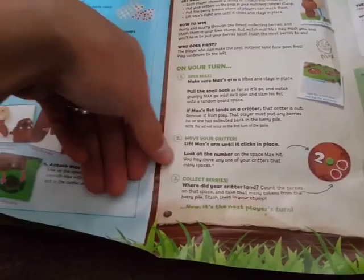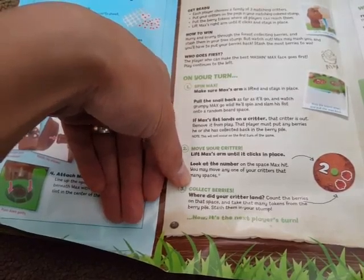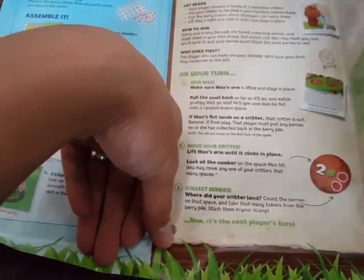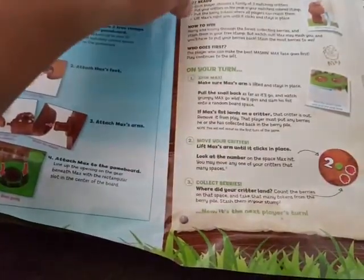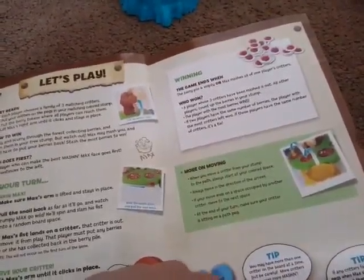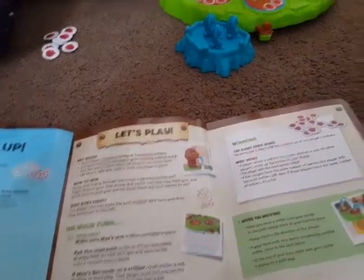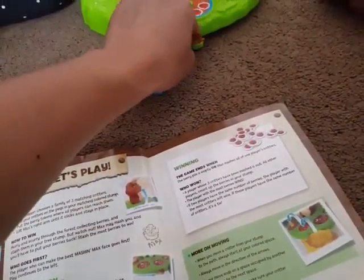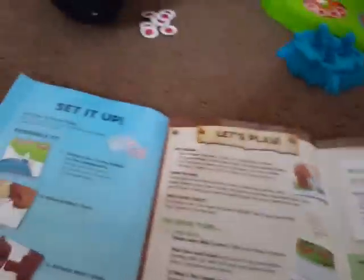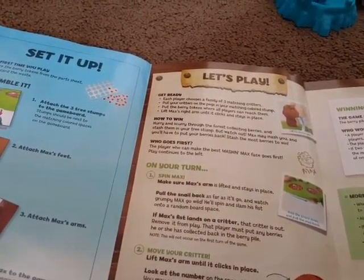Move your critters. Look at the number on the space Max hit — you may move any one of your critters that many spaces. Where did your critter land? Count the berries on that space and take that many tokens from the berry pile. Stash them on your stump. The game ends when the berry pile is empty or Max smashes all of one player's critters.